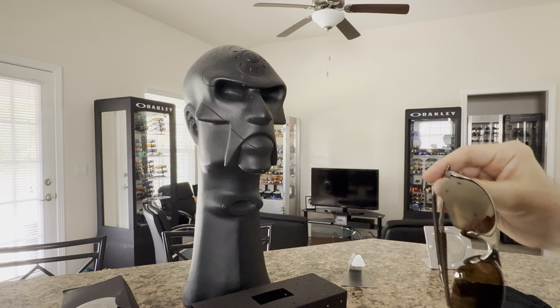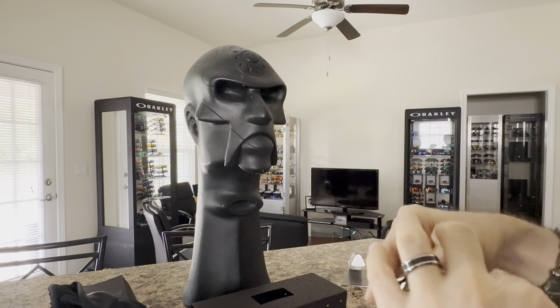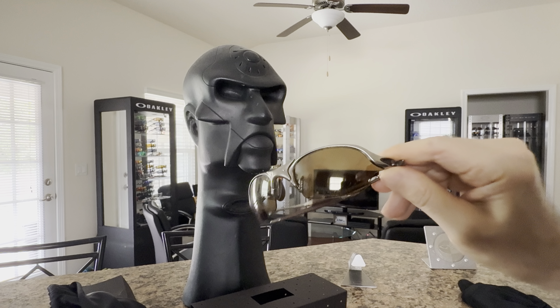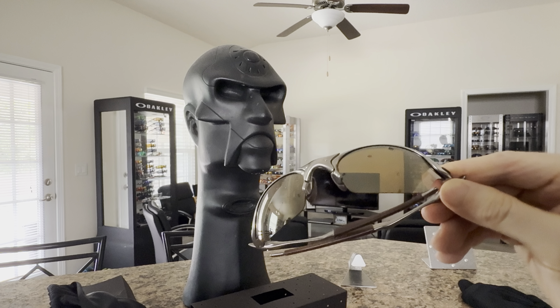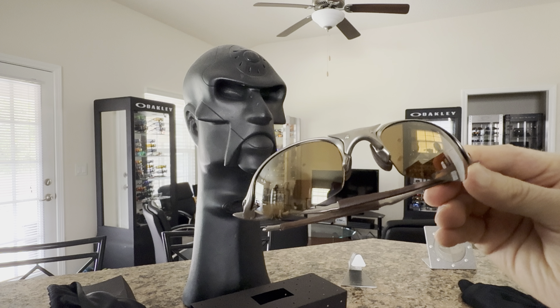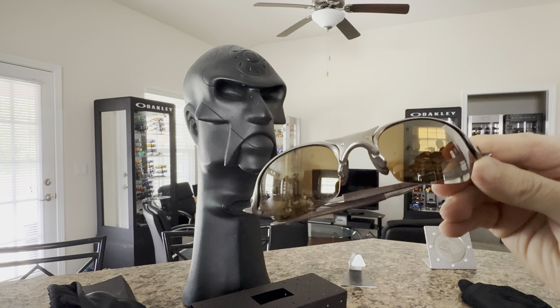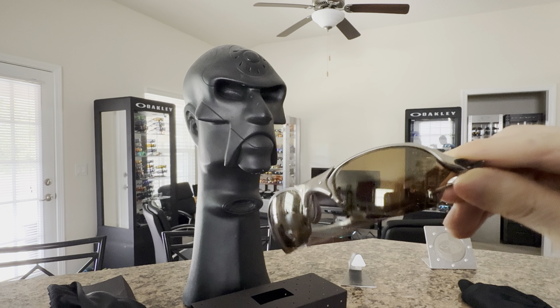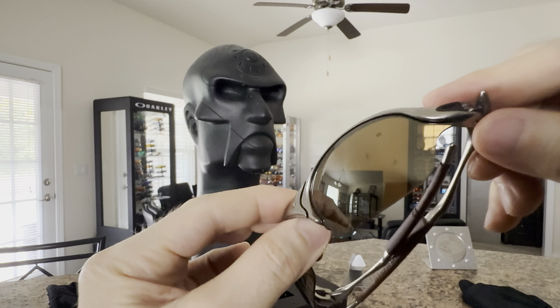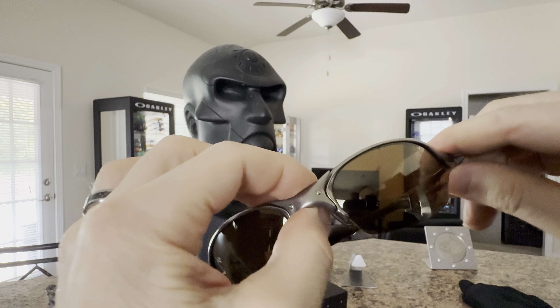Oh yeah, nice! You can see they kind of have that brown tint to them because of the gold iridium. Gold iridium has been discontinued for quite some time — it's now been replaced more or less with the tungsten or daily prism polarized or whatever. But gold iridium, in my opinion, is a great lens.